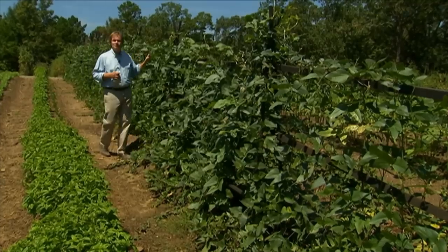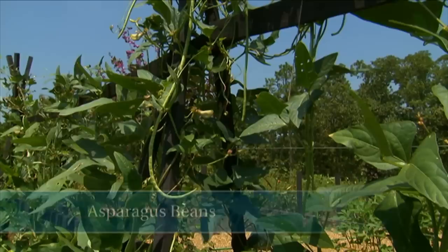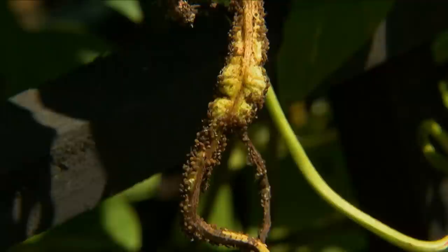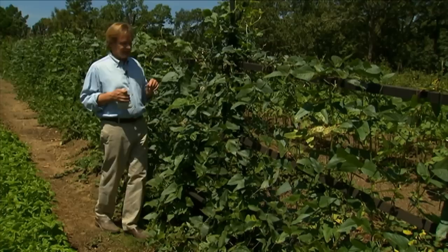These are asparagus beans, and they're very delicious. It's an Asian-type bean, and when people visit the garden and they see these long, long asparagus-like beans hanging from these trellises, they always comment on them. I've had very few problems with these beans, except for some aphids. You tend to find them on the new growth and tips. Since we are all organic here, I try to use beneficial insects in the defense against the bad bugs.